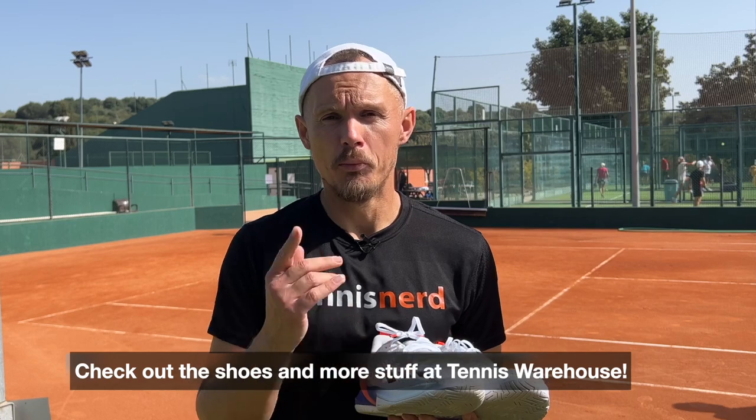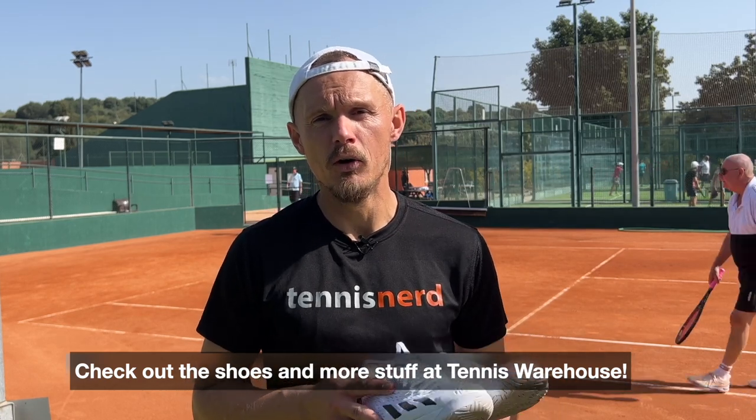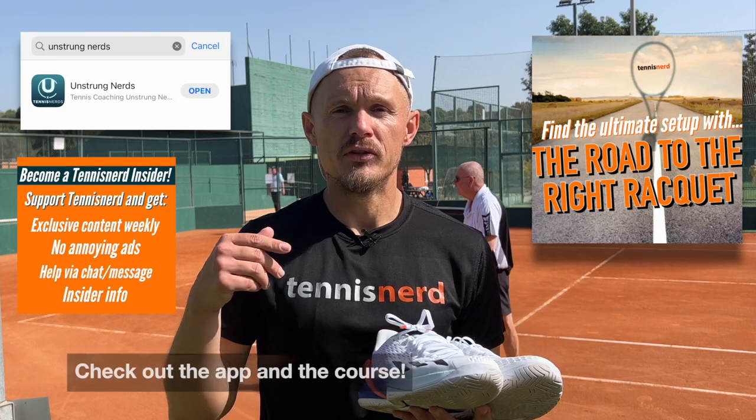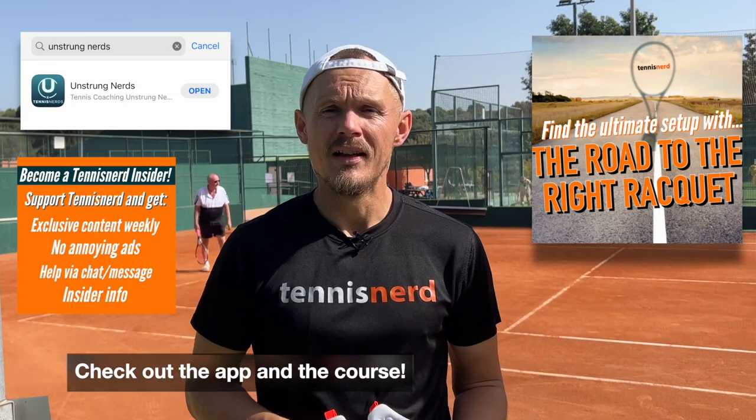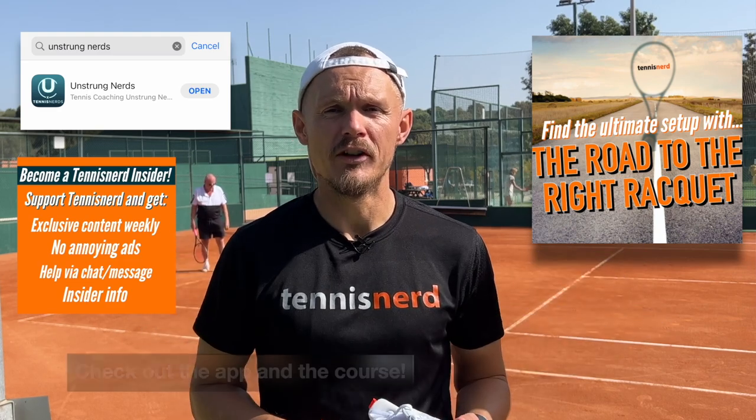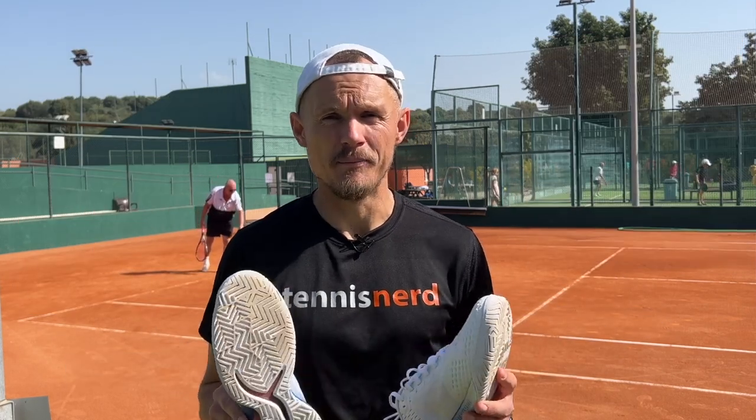That's all for this review. I hope you found it useful — let me know in the comments below. I also have a racket course and a new app for elevating your tennis. Check it out — the links are in the description. That's all for today. I hope you like the video. Have a nice day and don't forget to play some tennis.